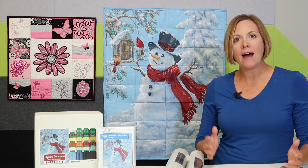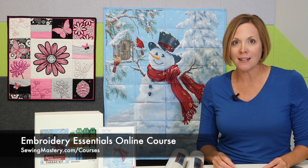Now, if you're looking at this collection and going, wow, I've never done something that complex — I want to invite you to my Embroidery Essentials online course.